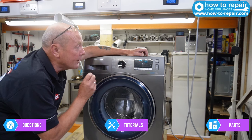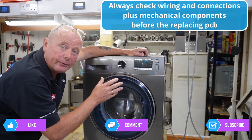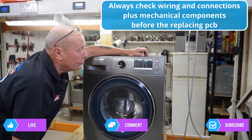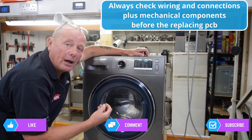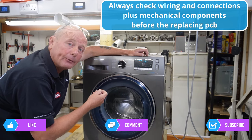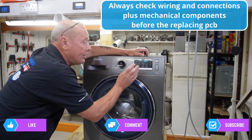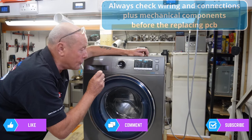Because I know what the problem is, we're going to change the main motherboard on this machine. I'll show you later in the video how to find a cheap replacement circuit board. Buying these from the manufacturer can cost nearly as much as the washing machine itself, which is frustrating given we're meant to be moving toward a more environmentally friendly approach. Governments are holding manufacturers accountable with the right to repair act.